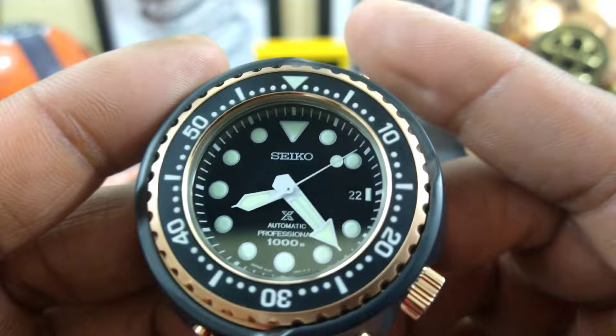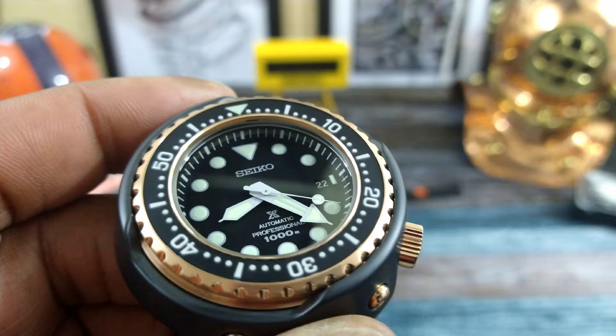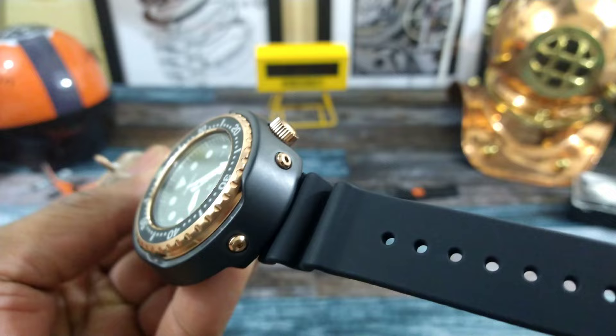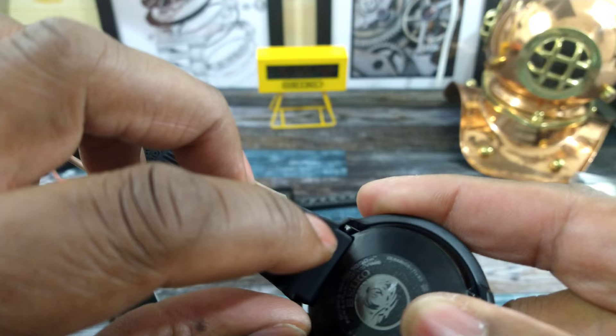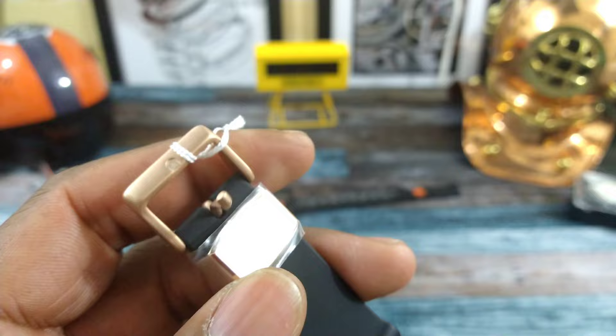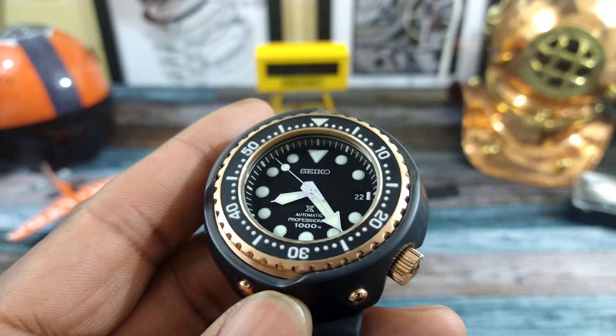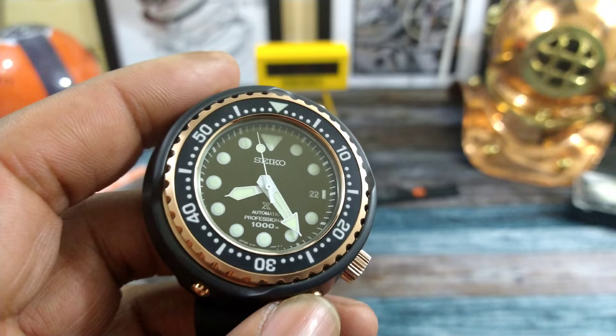As you can see, it says Seiko Automatic Professional 1000 meters, so this is capable of diving most likely beyond a thousand meters — Seikos are really underrated when it comes to their diving capabilities. The watch has a really soft, supple rubber bracelet. Notable is that there are metal liners inside the rubber bracelet, so it's not just rubber on a pin. You get a gold tin-coated pin buckle and a keeper, still wrapped in plastic for the new owner. And then you have a really nice flat dial and a fully graduated rehaut.